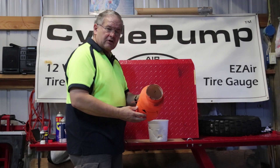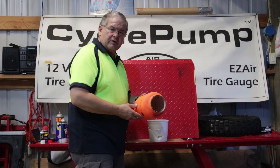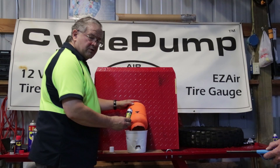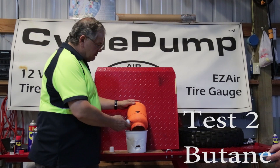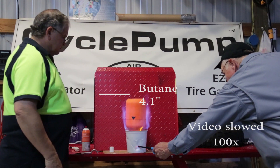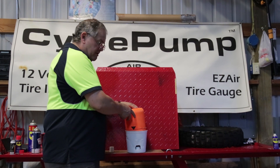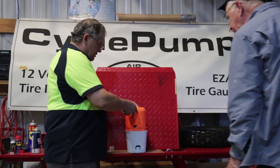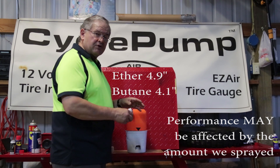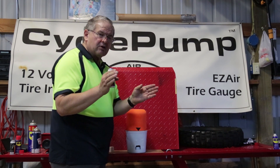Before we do the butane test, we'll purge this canister and let that air out so that we don't have any partially burned oxygen inside. We want to have the same standard for every single test. We're going to do the butane using the same length of spray as we did with the big can of starting fluid. What we saw was the jug moved up — perhaps not as much as the ether — but we still got the same explosive effect that we were looking for. That explosive effect is going to spread those tire sidewall beads the way that we want.